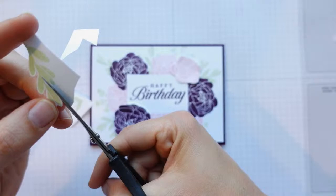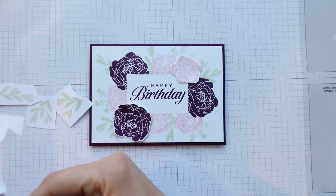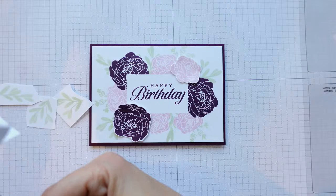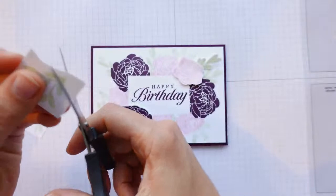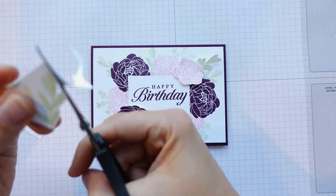For anybody who missed it — I've used the Bold Bouquet stamp set and done masking a couple of different ways. Firstly we created this white space, then stamped around it, and we also used the masking for cutting out the flowers. I've cut out a couple of leaves and that's all I'm going to add — just a few leaves onto this as well.